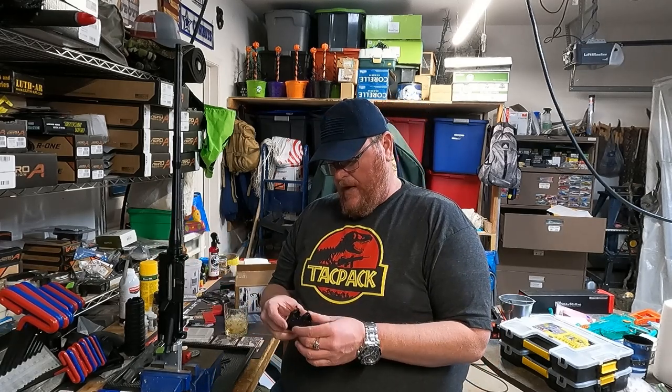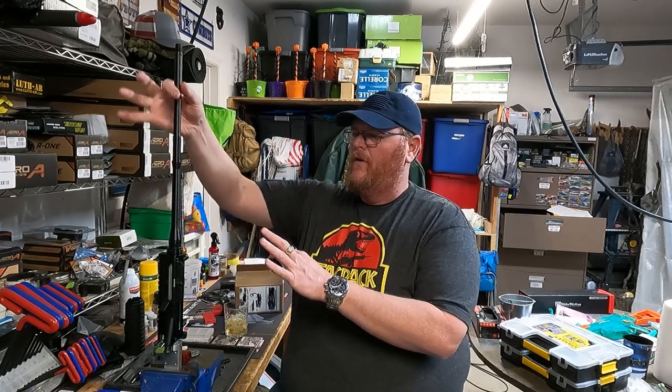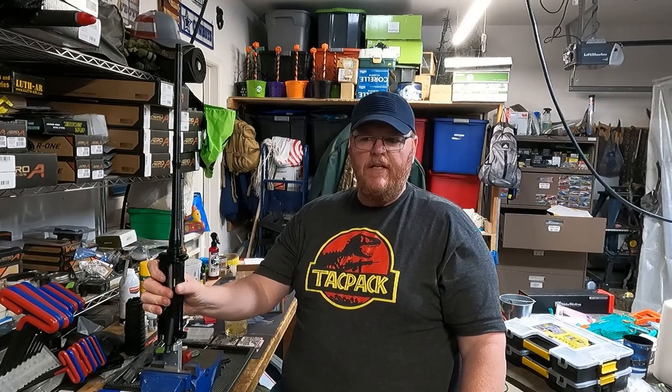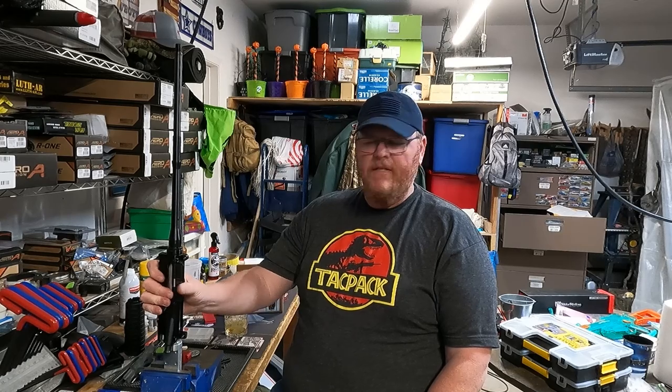Welcome to the AZPatriot1776 channel. Today I'm making a video about what I believe is called the Escape from Takarov gas block for the Windham AR-15 style freedom capsule deployment system. I'm not sure if I'm pronouncing that correctly, but that's what I could tell it is — the Escape from Takarov.